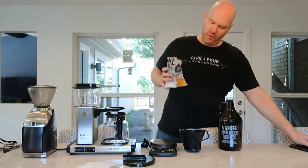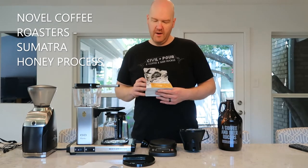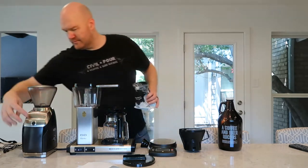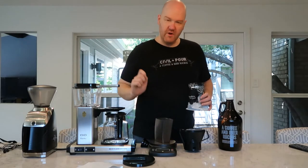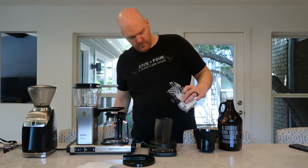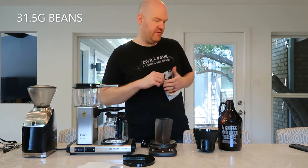Today I am going to brew this Sumatra from Novel. This is called a honey process — it's just the way that they process the coffee at the farm, and a honey processed coffee is going to give you lots of honey character. It's a unique way of processing and super delicious. So I'm going to get out my bean hopper from my grinder, zero out the scale, and let's measure. I've got 31.5 grams of coffee — probably enough for two brews.